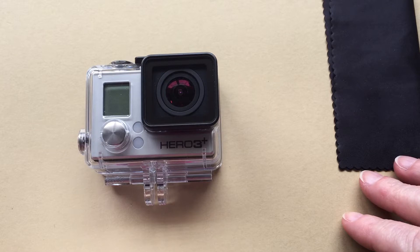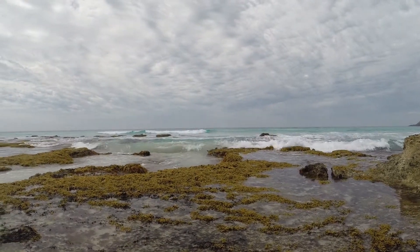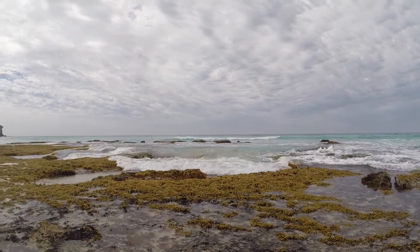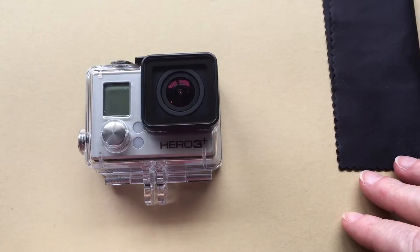I recommend setting your camera up in a clean, dry environment. Once you get out and start filming in tide pools or other underwater situations, you don't want to open up the underwater housing again unless you have to — for example, to change out the battery. I'll go through a few suggestions about that a bit later. For now, let's go into the camera settings.